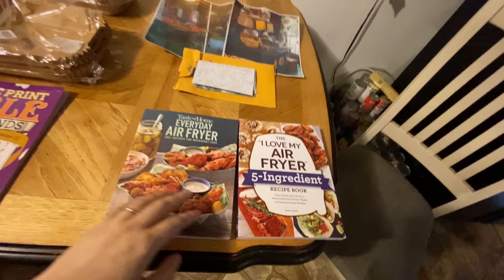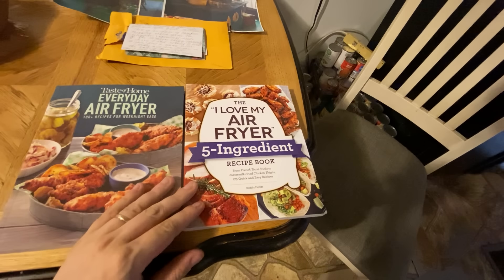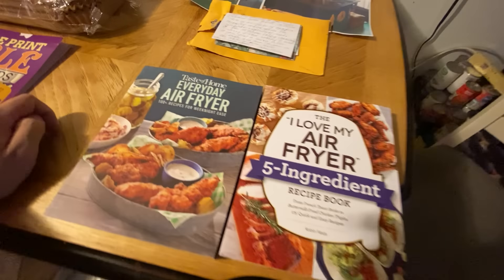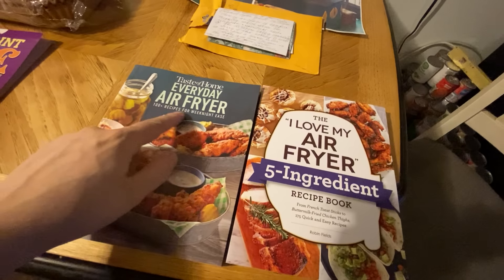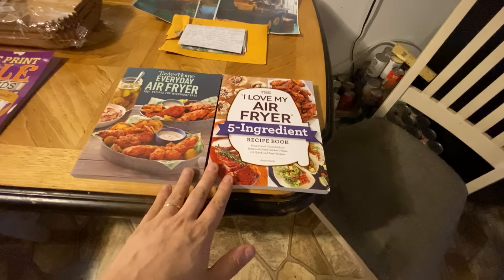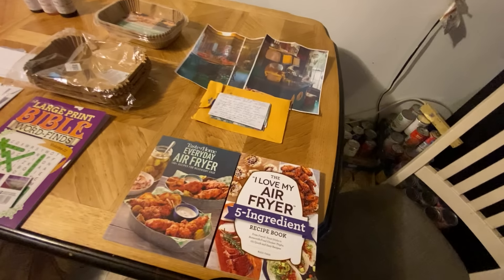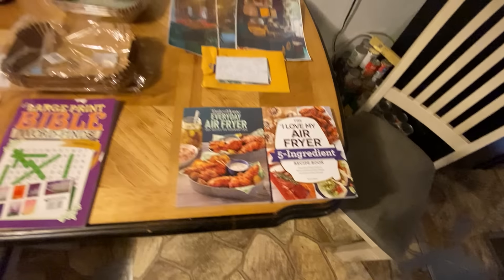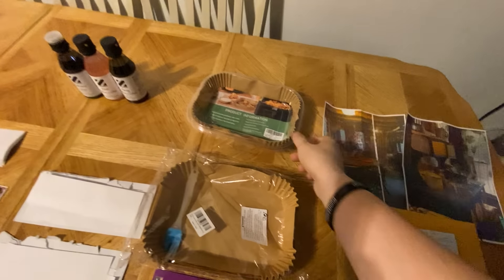And then there's two cookbooks — one says 'I Love My Air Fryer' and it's got 100-plus recipes for weeknight ease. These are air fryer recipe books and we'll definitely be using these for sure. We'll pick a bunch of things out of here and make them for y'all, so thank you so much.